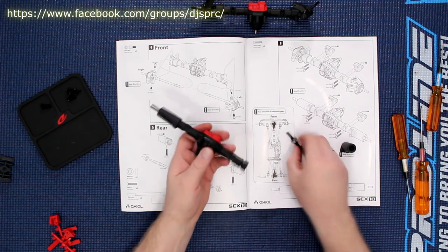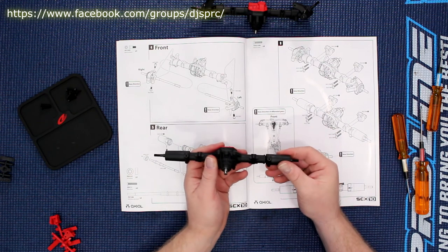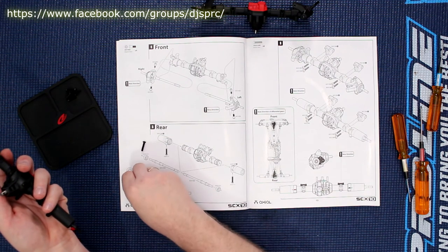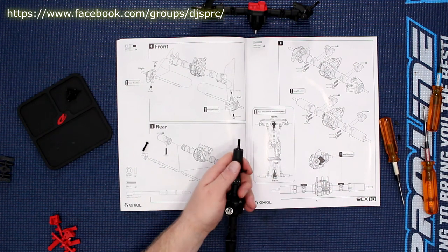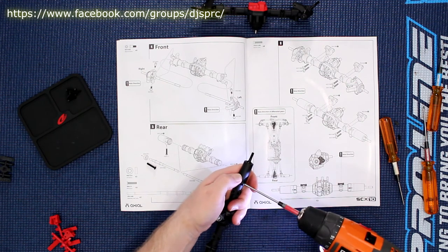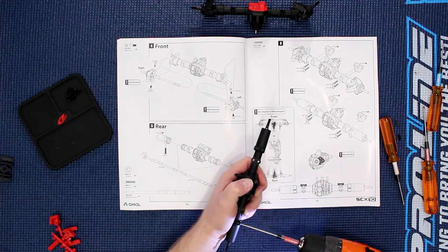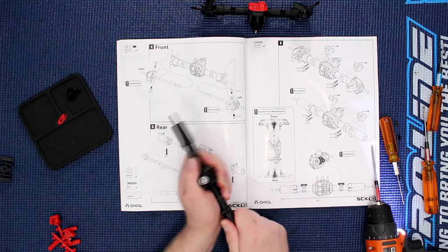There we go — pop this guy in too and try to put them both pretty much equal. Grab your screws again; the book will tell you, and if you put them in front of it they'll be the same size. You want these guys solid enough, but not too solid. Try to pull on them — they don't come out.